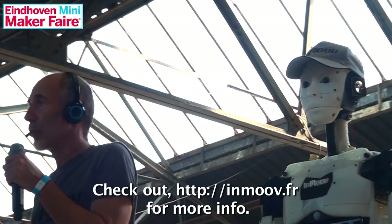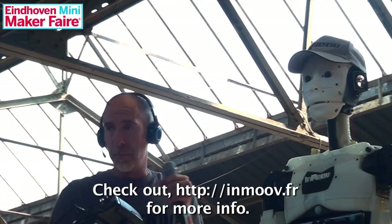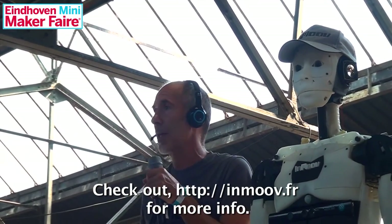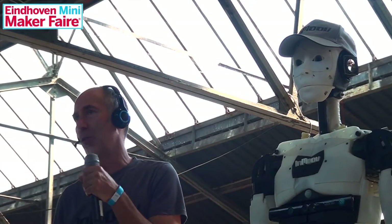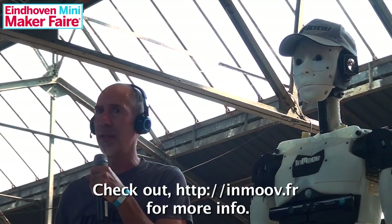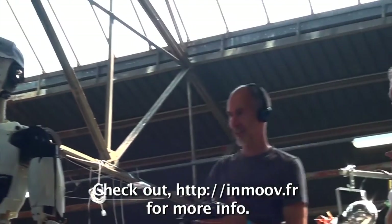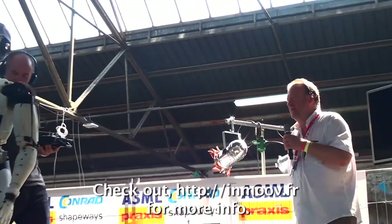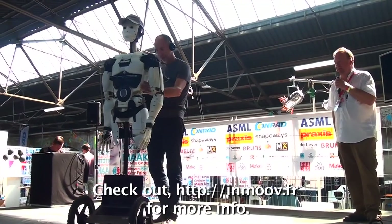This robot is mainly a robot that allows you to learn how to build a robot. You can assemble all the parts together, build it yourself, and program it so it will do whatever you want. The goal is to create a robot all together and build a whole robot. Thank you very much — big applause for the robot InMoov.